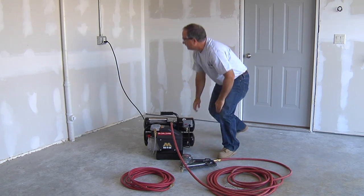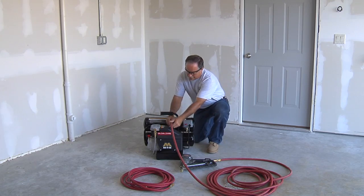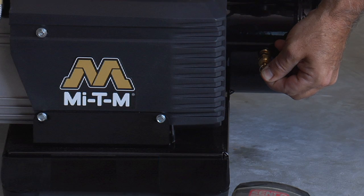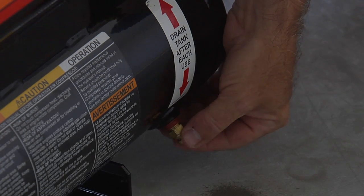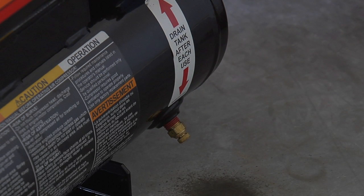Unplug the unit and disconnect the air hose. Drain the air from the tanks by releasing air with the pressure relief valve. Once the air tank pressure gauge registers under 10 pounds, open the air tank drain valve under each air tank to drain any moisture. Allow the air compressor to cool down.